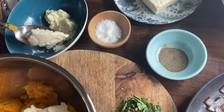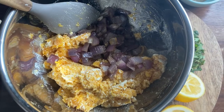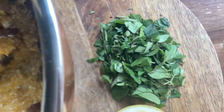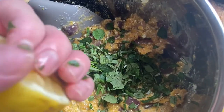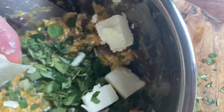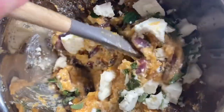Drop in about two spoons worth of ricotta into the pumpkin and mix it up. Add in the onions, salt and pepper, and drop in the egg and mix that up as well. Add some herbs, drop some lemon juice in if you've got it, add a third of a block of feta and crumble it up, and mix it all in.